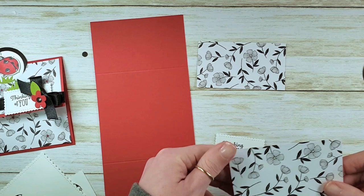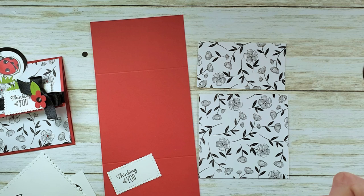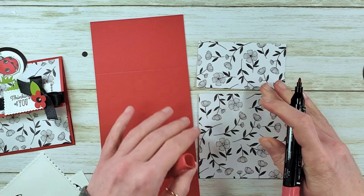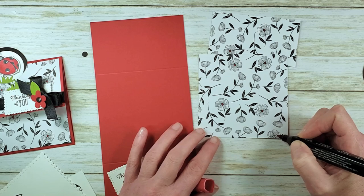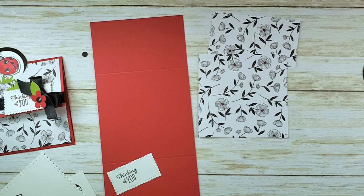Now we're going to do some quick coloring. I've got my designer series paper here and I'm going to take my Dark Real Red Stampin' Blend and just add a tiny bit of interest to this paper. You could do much more coloring if you wanted to — I'm just taking the Dark Real Red and filling in the center of these flowers. It adds the tiniest little subtle pop of color. I liked it, so that's our designer series paper done.